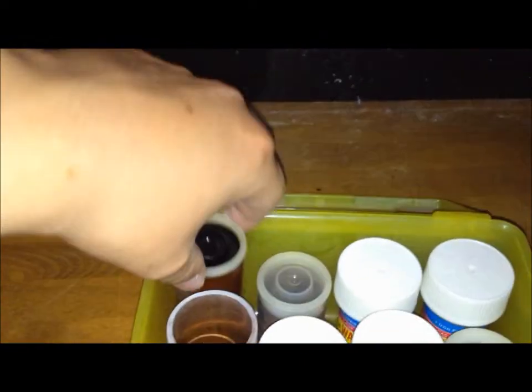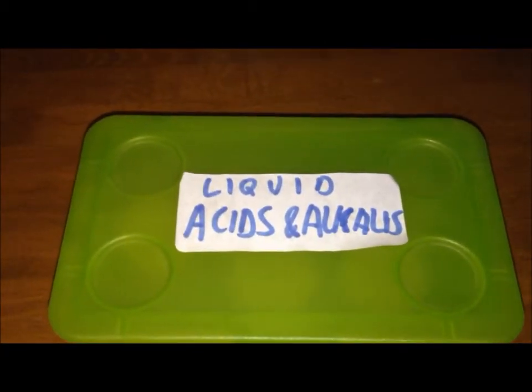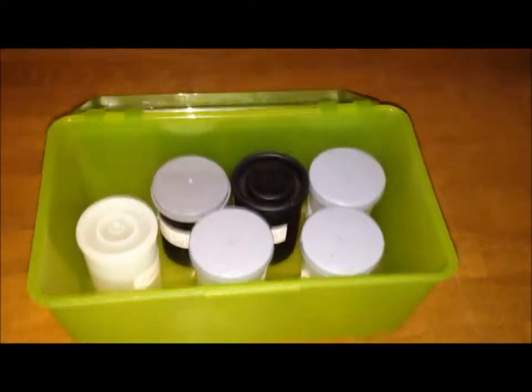We've got iodine, which is in liquid form at the moment, but it's pretty pure. Moving on to some very weak acids and alkalis in liquid form that I've made myself: lime water, which I made from calcium hydroxide, sodium carbonate solution, sodium bisulphate solution, and sodium hydroxide, which I've already used to make a Fehling's solution.